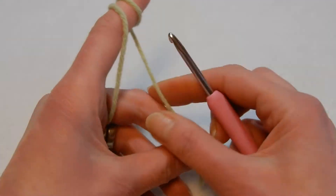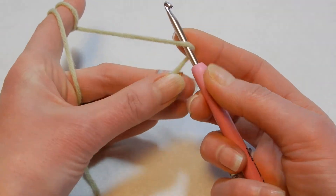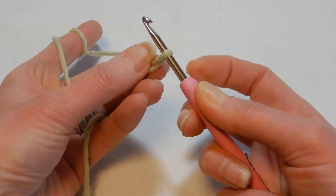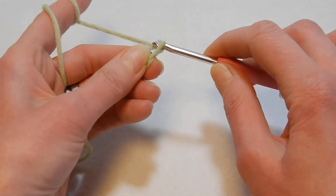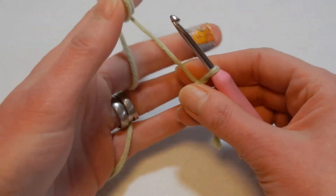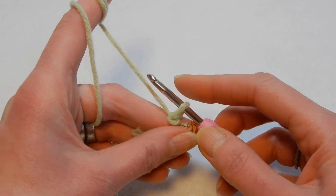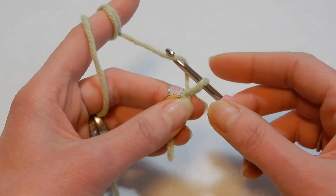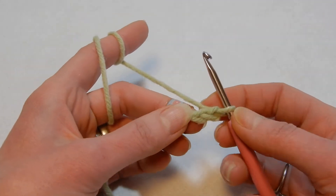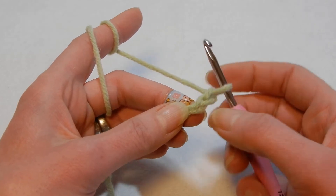We're going to start with the slipknot the way you like. I put my yarn and my hook over the yarn, holding the tail and the working yarn, twist, then pull the yarn through that loop and make a knot. Now we're going to chain two: yarn over, pull through the loop — yarn over, pull through the loop. So we have two chains.